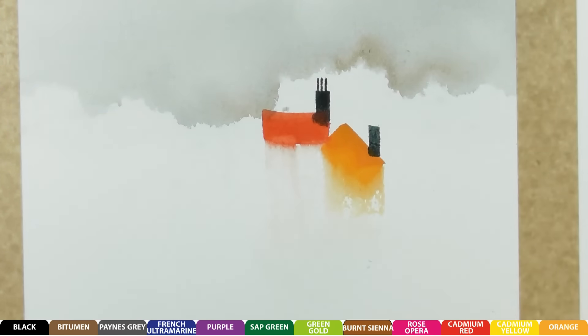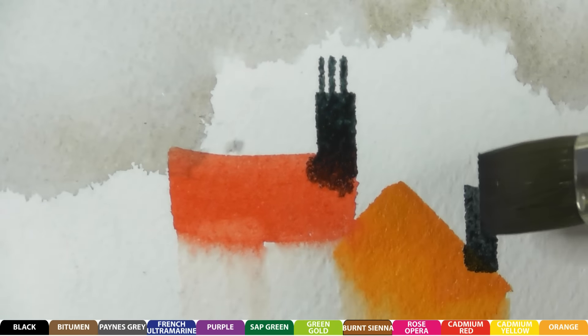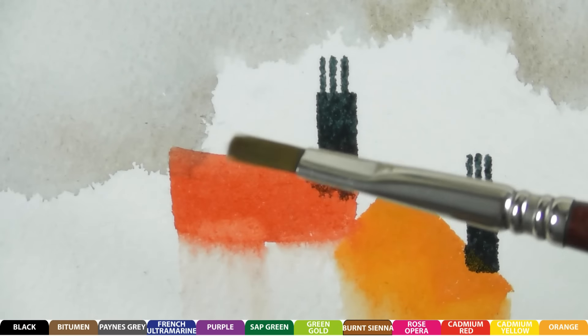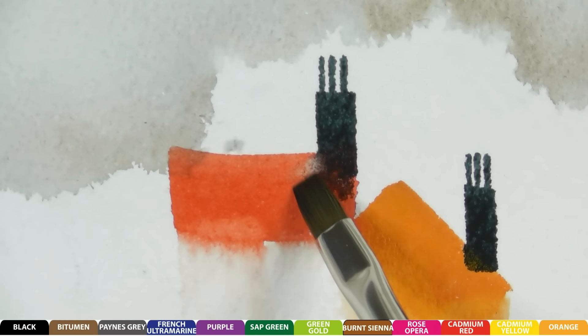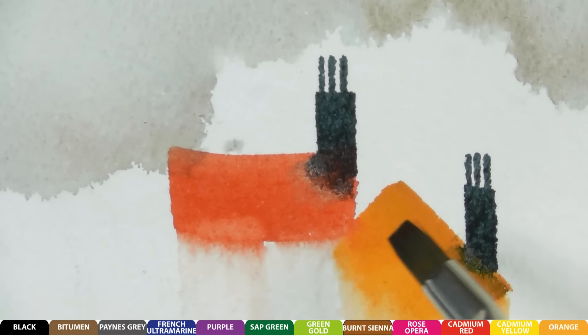With half of the brush I'm just going to pop a couple of chimney pots up there — I'm zooming in so you can see it easier. Just using half of the flat brush. Now I'm going to use the next size down brush and dip it into that gray and just blend it in at the bottom, just under there. It's those little things that make all the difference.